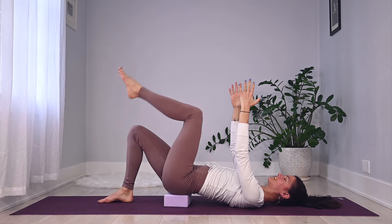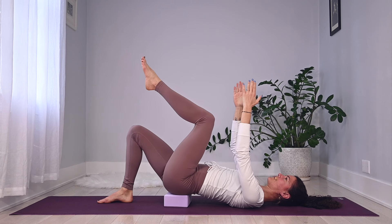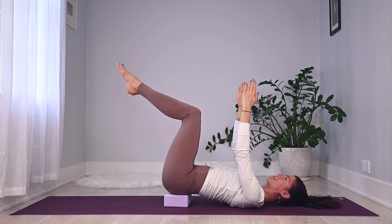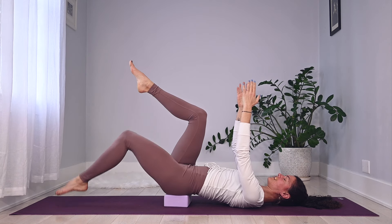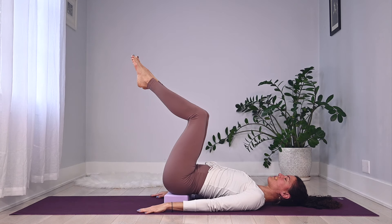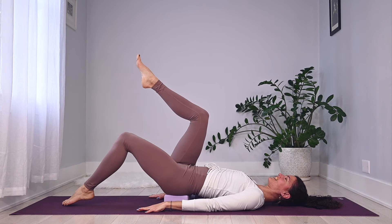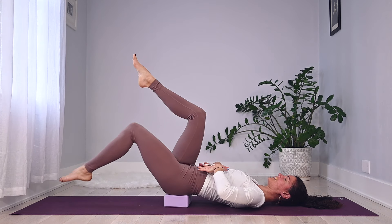Keep marching, keep breathing. Being mindful that those bottom ribs stay hugging in and down. After a few more, you're going to start keeping one leg up and take the other to tabletop. From here, shins are parallel to the ceiling. Hinge from that right leg — exhale, toes tap the floor; inhale, pick it up. Then the left leg hinges and brings it back. Arms are yours — you can place them down. Shoulder blades are broad, heavy, and wide on the mat.